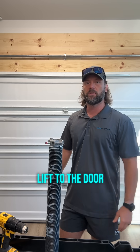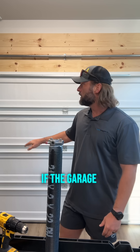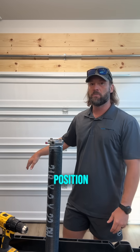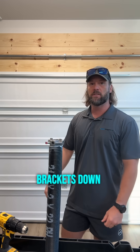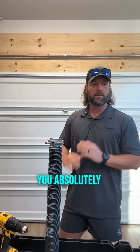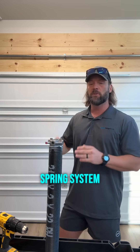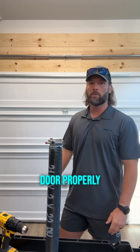It actually supplies lift to the door. That's why you do not take those things off if the garage door is in a down position, because all the tension of those springs is on those bottom brackets down there. You absolutely need whatever the spring system of your garage door is — you absolutely need that spring system in order to operate that door properly.